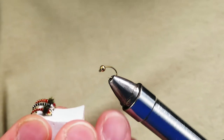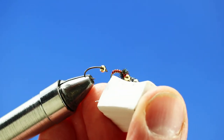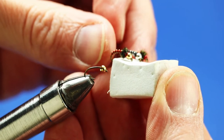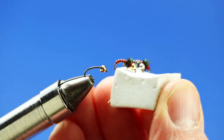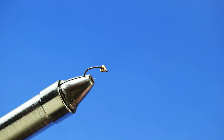What I'm going to do in the vise today is a beadhead peacock hurl collared zebra midge. This isn't a whole lot different from the one I tied on the channel before — what makes it a little bit different is just the peacock hurl thorax. The real point I want to make with this fly is that you can never have too many midges in your box in various sizes, shapes, colors, and styles.